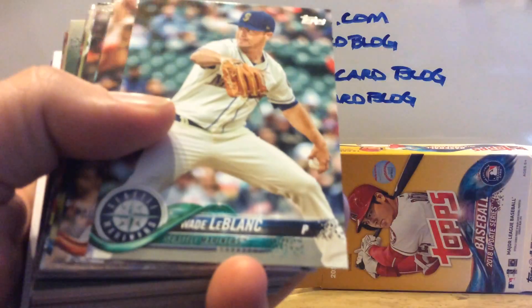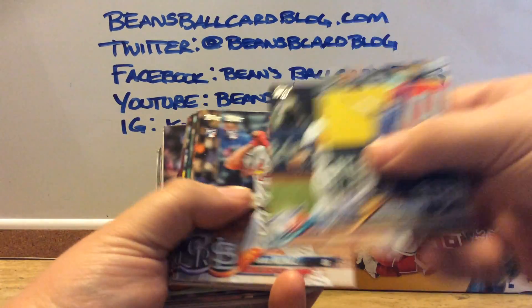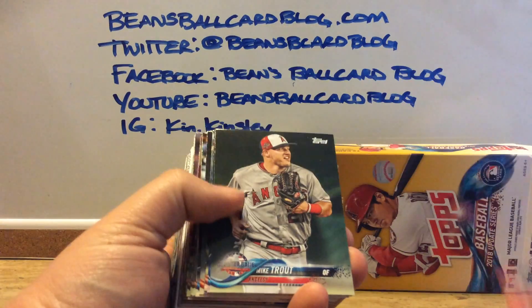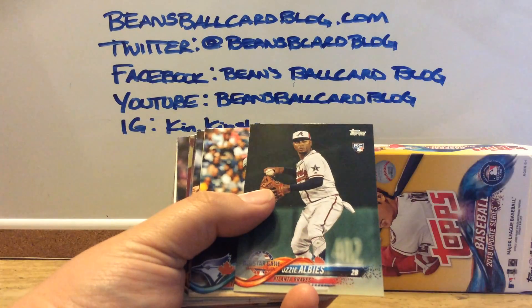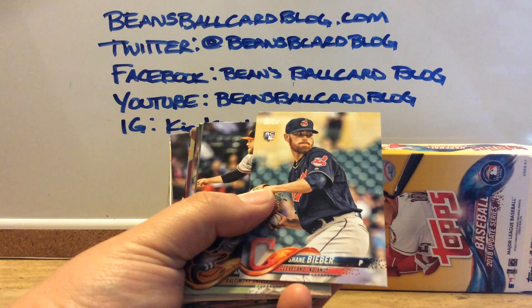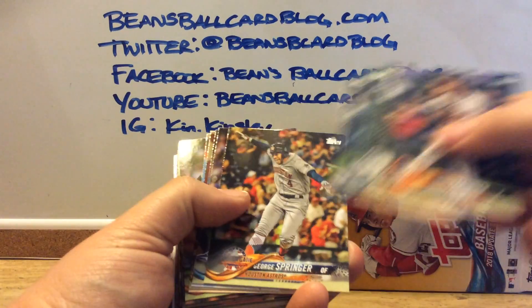Here we go. Charlie Blackmon, LeBlanc, Moreland, Green. There was a rookie finally in there. Albies, rookie. Is he related to Justin? Can anybody tell me? Is this Justin Bieber's brother? I'm going to go with no. But it's all I got because I don't pay much attention to baseball.